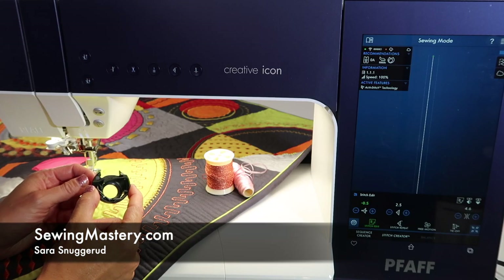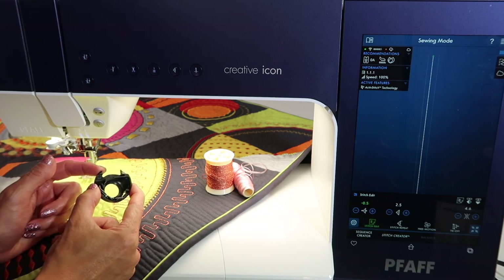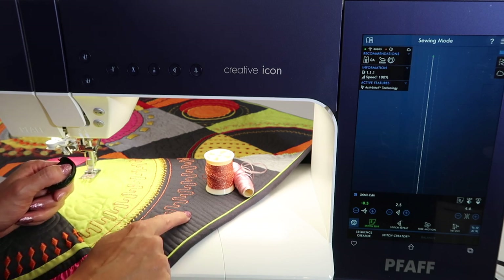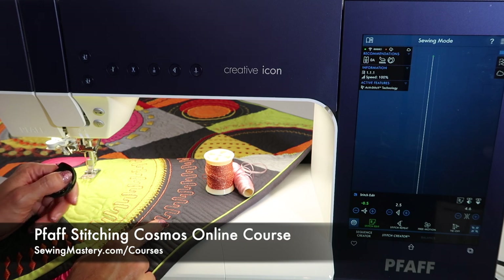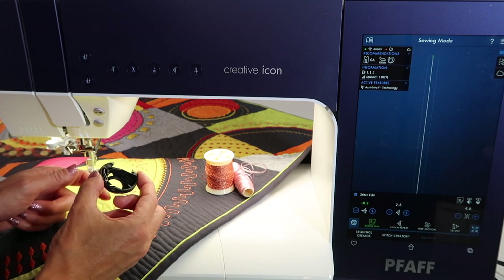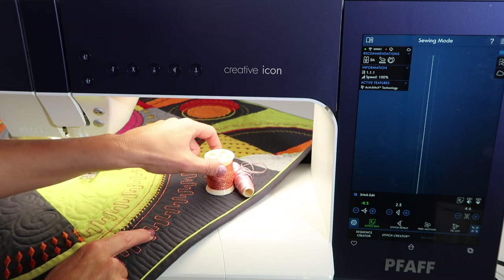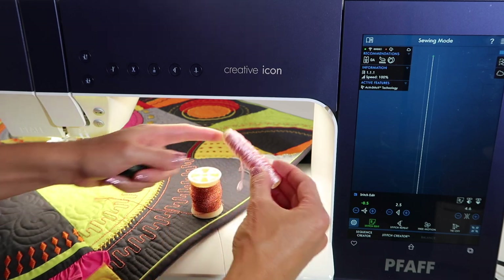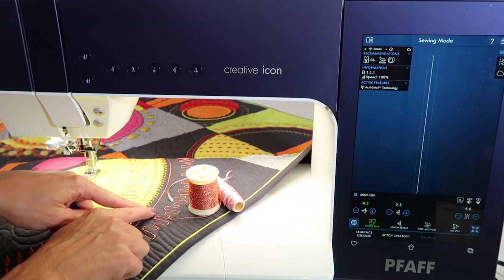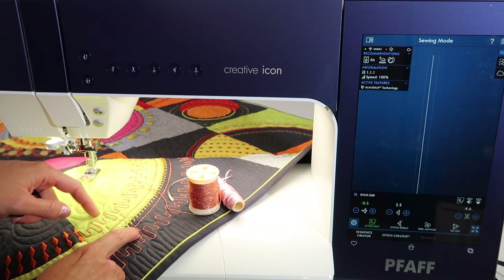If you have a Pfaff Creative Icon, you've looked in your accessory box and wondered why you have a second bobbin case. A lot of people think this is for doing bobbin work, which we cover in our Pfaff Stitching Cosmos online course — but that uses a specialty bobbin case that allows you to stitch upside down with really thick threads in the bobbin, like ribbons, yarns, and floss. That's what I did right here on our block with the decorative stitches from this machine.